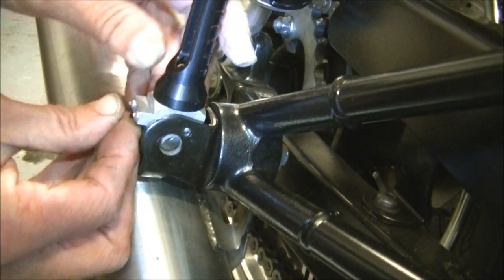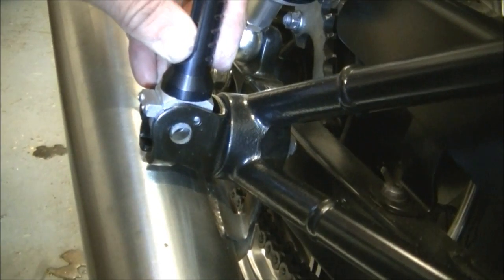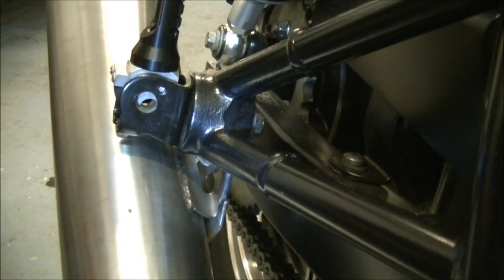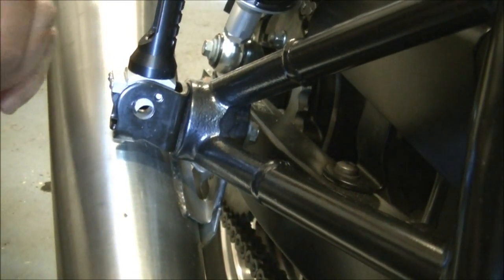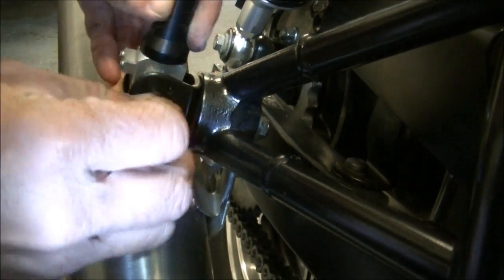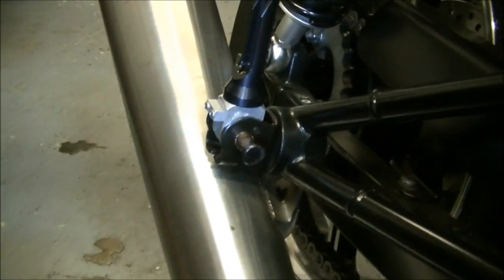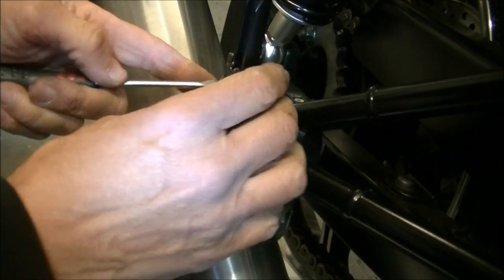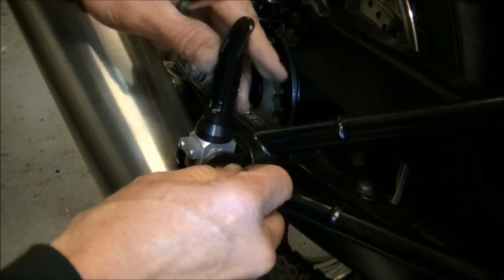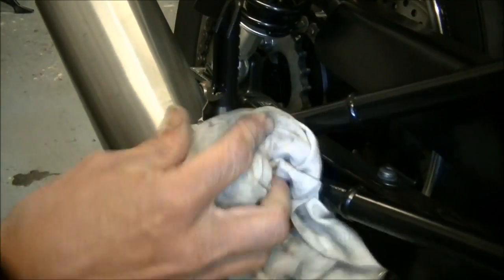And you'll feel it just snap into its little recess — there it is. Once it's all holding fast, pop your freshly greased cotter pin through and it will self-seek. Just give it a jiggle — there it is, that's it. And you've just got to get that spring down out of the way. There it is, all the way through — and just wipe off the excess.